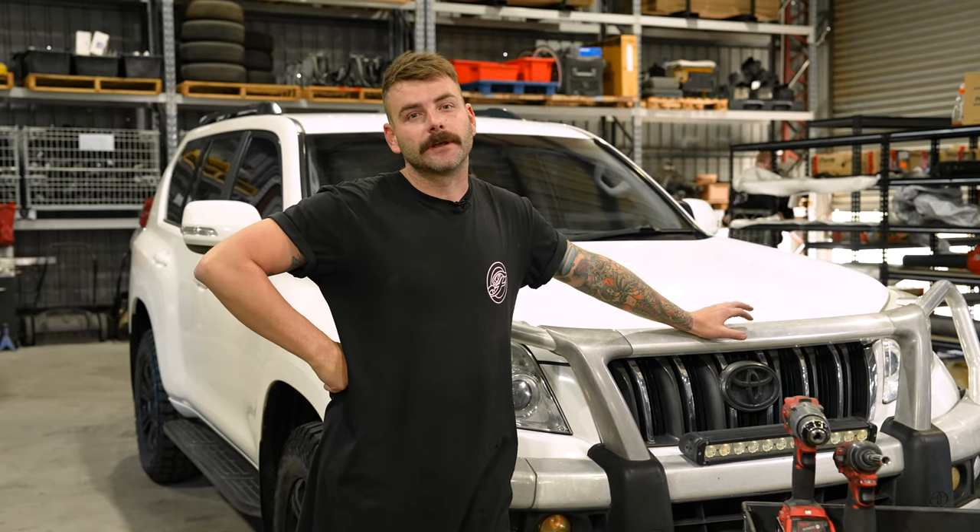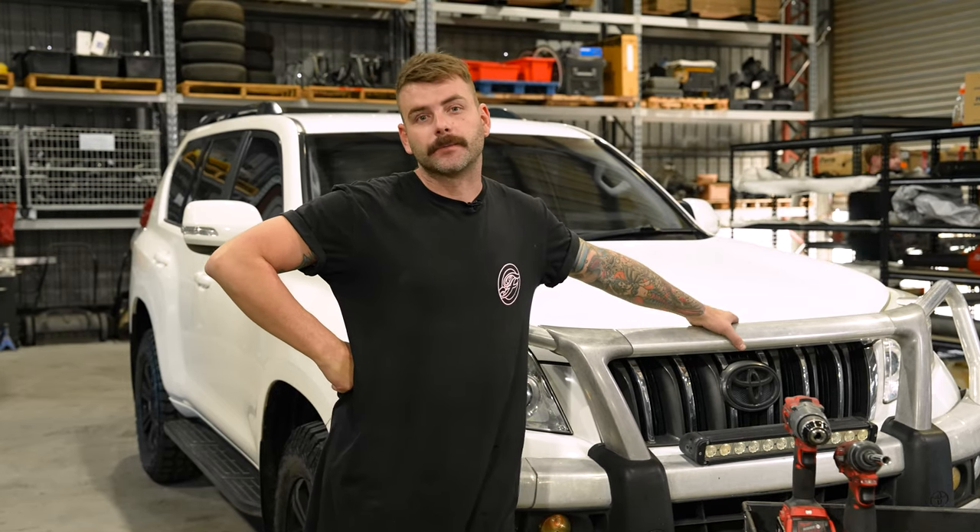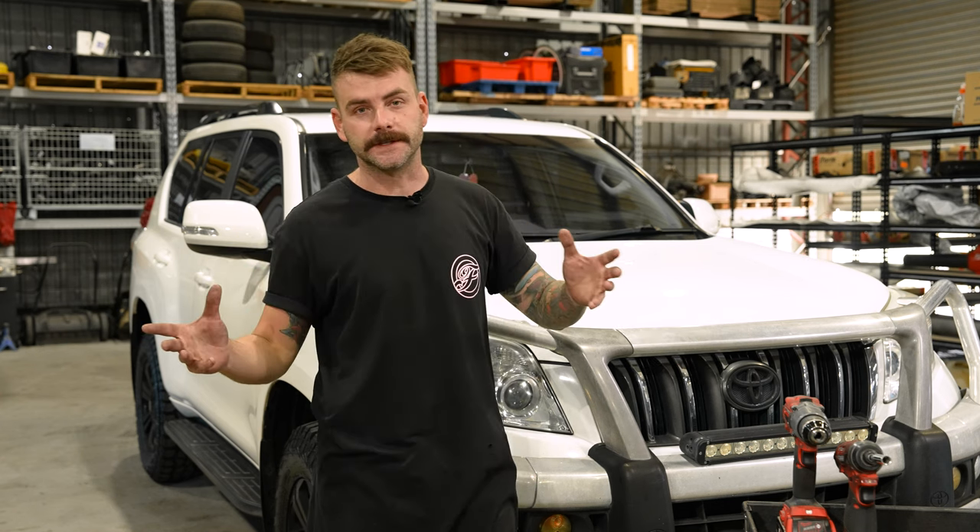G'day guys, Nath from Fabulous. Today we're going to give you a rundown on our Prado kit and point out some of the key features of the kit, rather than doing a full-length install video.